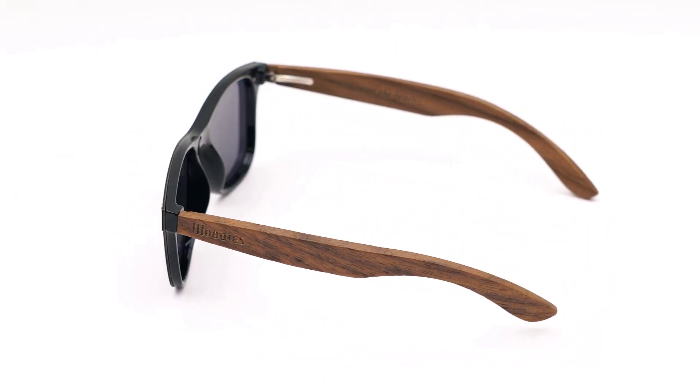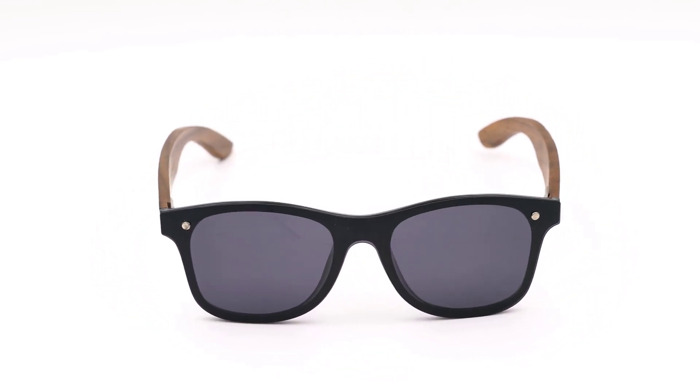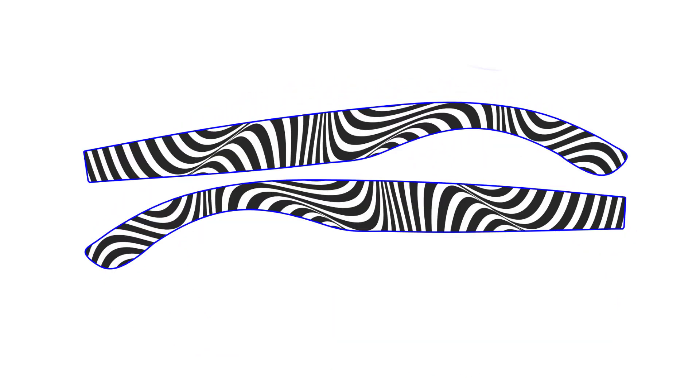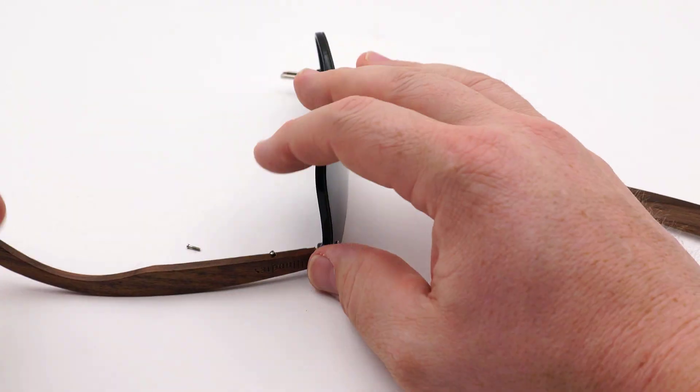Next I want to try to engrave on the lens and match the graphic onto the wooden sides of this pair of sunglasses with a wave pattern graphic. First, remove the single screw on each side of the glasses to disassemble.